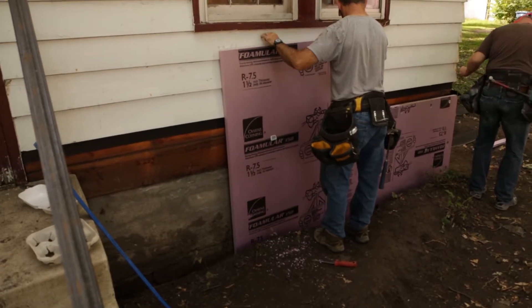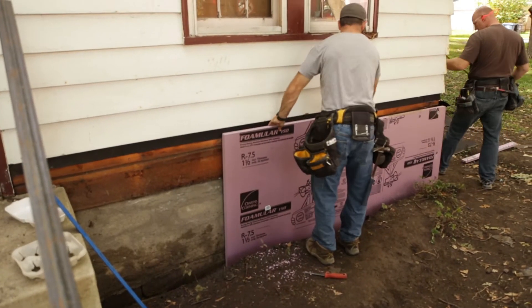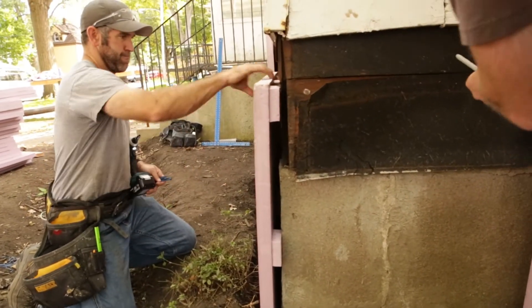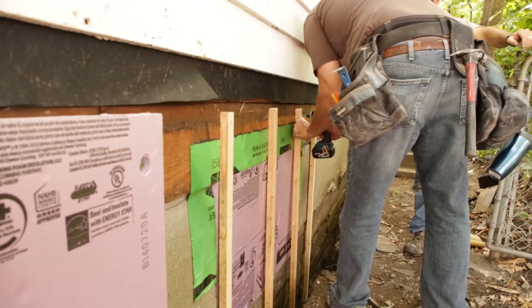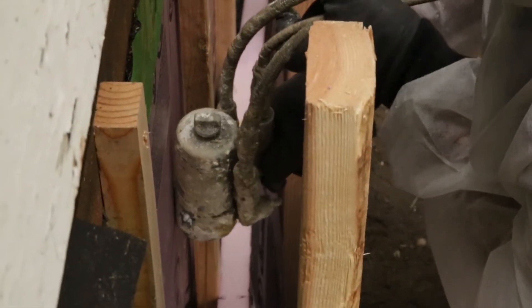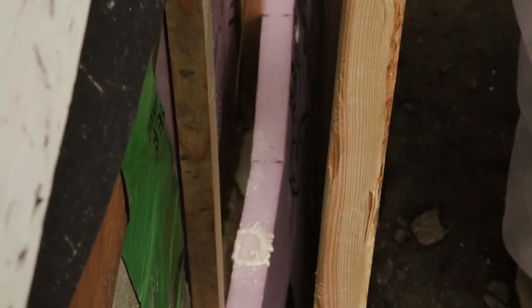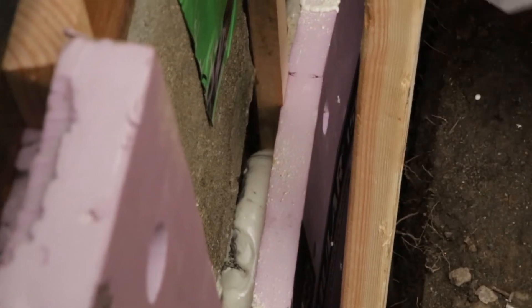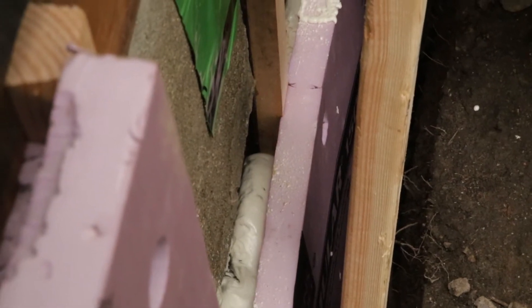The next step is to create a form made out of rigid foam and furring strips that we attach to the foundation. In the cavity of the furring strips we pour liquid foam that fully adheres both the rigid foam and the liquid foam to the foundation, which controls moisture.